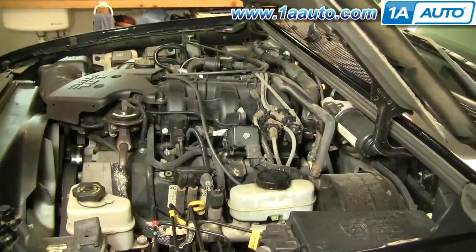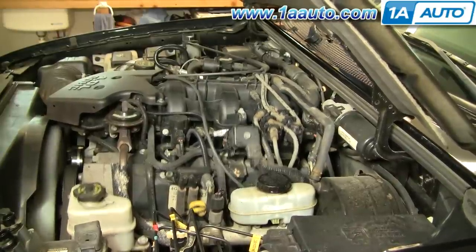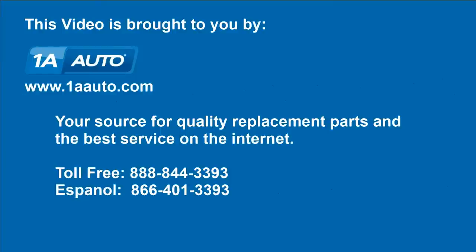Now we can start it up and everything should be nice and smooth. We hope this helps you out. Brought to you by www.1AAuto.com, your source for quality replacement parts and the best service on the internet. Please feel free to call us toll-free at 888-844-3393. We're the company that's here for you on the internet and in person.